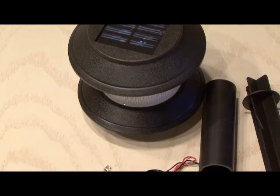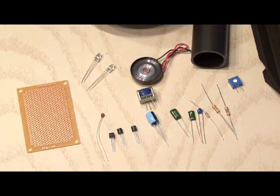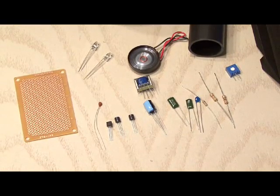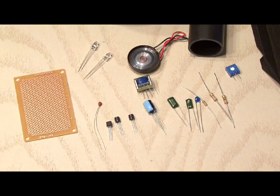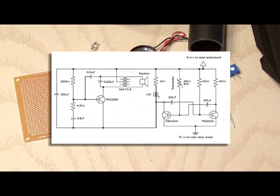There are quite a few components in this Electronic Crickets Project and the circuit board is not for the timid. It's a pretty involved build with a number of resistors, capacitors, a thermistor, a little audio amp, and some transformers. You'll build it according to the schematic, which is also part of the PDF on makezine.com.